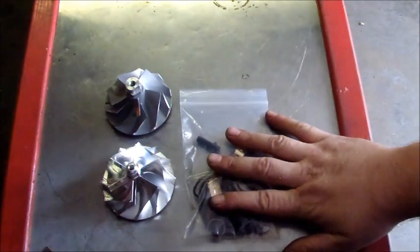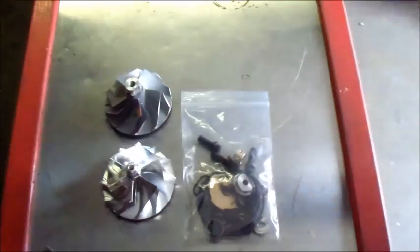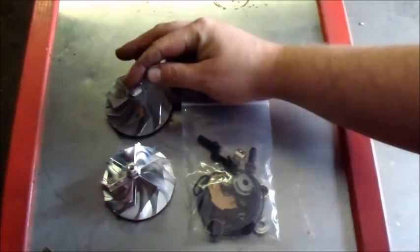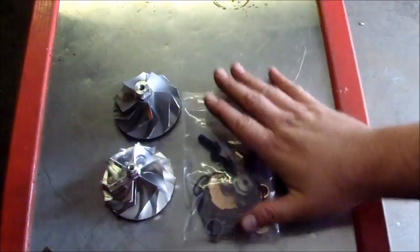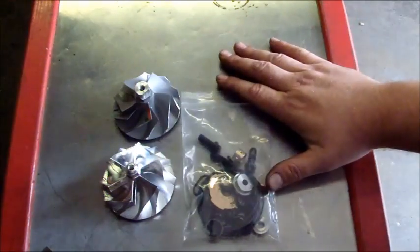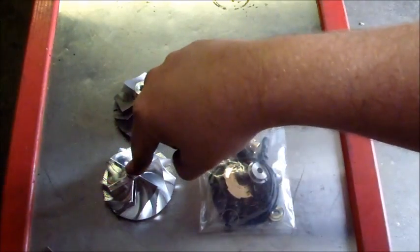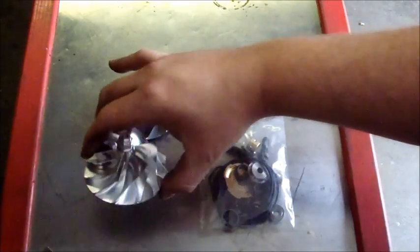We're going to rebuild the turbo. We've done the EBV modification, we're going to do the wheel — the Wicked Wheel prevents cavitation — and we'll have it all balanced out. Then we're going to run some numbers on that, and then change out the housing, which is not shown here, and put this billet wheel in.